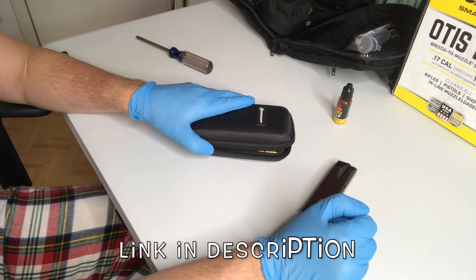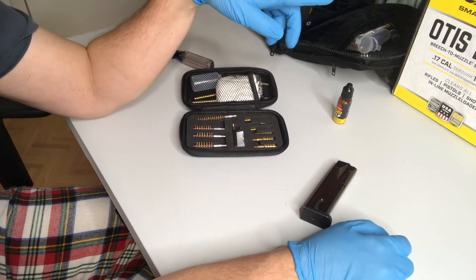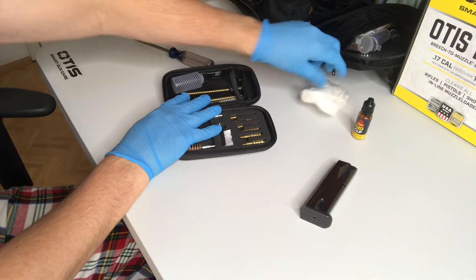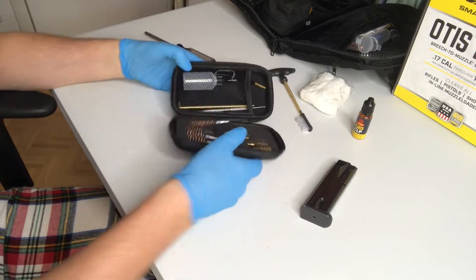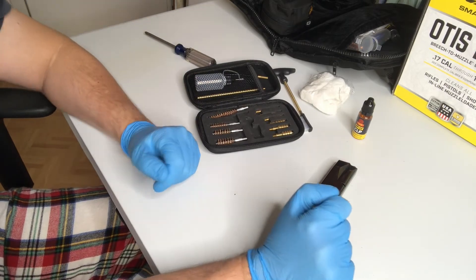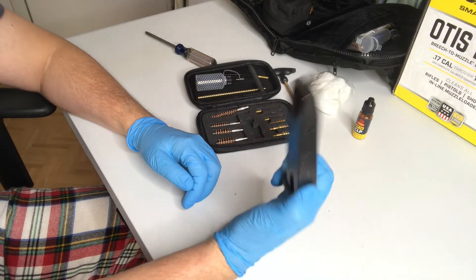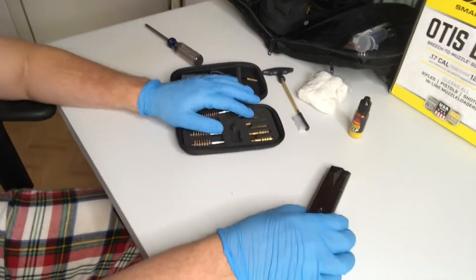We've got here the Boosteddy Universal Handgun Cleaning Kit. We're also going to use the CLP from the Otis Elite gun cleaning system, since it came with CLP and this kit did not. We've got some patches, the rod handle, and a toothbrush attachment. This is a really good kit especially if you want to go out to the range, because when you're shooting and doing any type of rapid fire or CQB, you let the magazine drop to the ground and reload. That means your magazine is going to get dirty, and having this kit handy will allow you to clean it at the range.